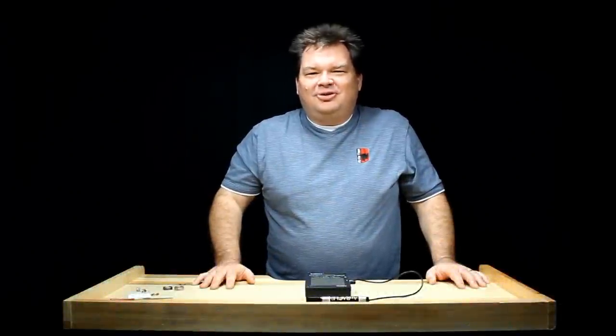The Oracle electronic gold tester is quick, easy, and accurate. You can get yours at fdjtool.com.